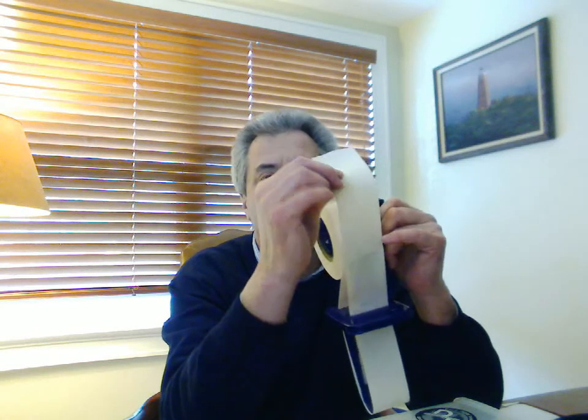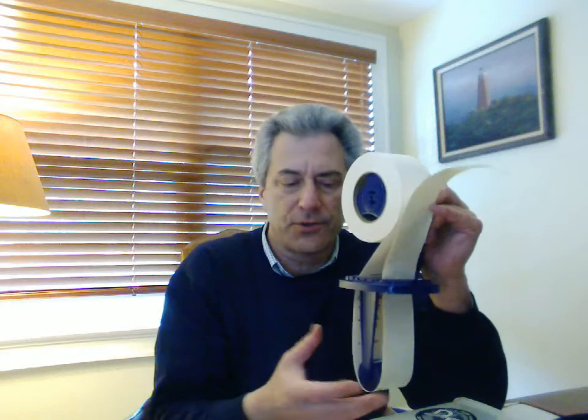For two reasons: when we bring it out, we want to be able to apply it. But also, this area goes into the water reservoir, which also has a handle. Given that we want it to get very, very wet for maximum activation, we want the maximum exposure to the Wet n' Stick roll.